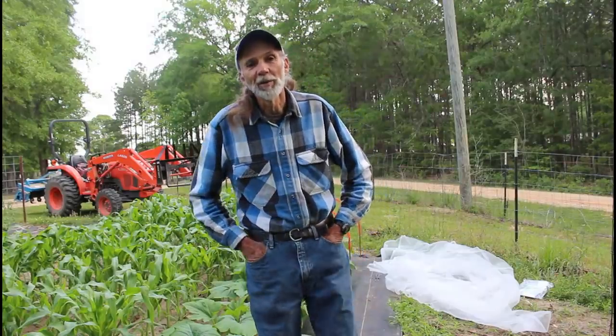Hello everybody, this is Danny from Deep South Homestead. We're out here in our garden this morning. As you all know here in the deep south — and I'm sure y'all have told me the same thing — you have lots of problems with squash bugs, stink bugs, and stuff like that on your squash plants. We are no different.